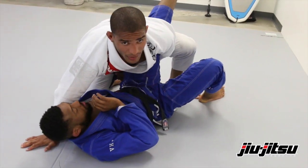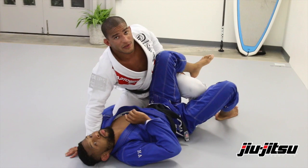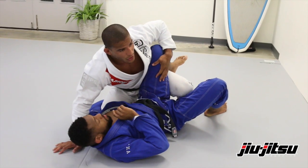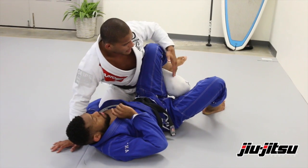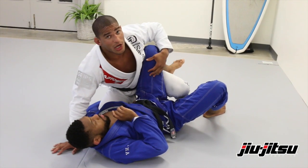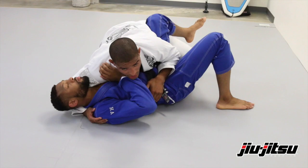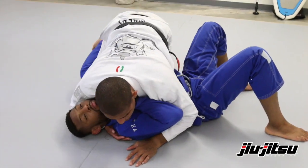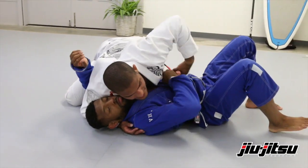Every time I'm in side control, I like to be by the hips first to stabilize the position. Because if I control his hips and get under his leg, he's not gonna turn anywhere — not inside or outside. But sometimes when we're here, they have some space to get the knees through.